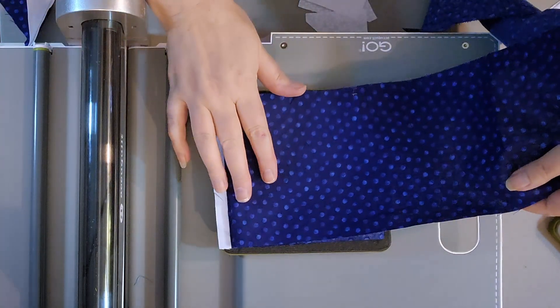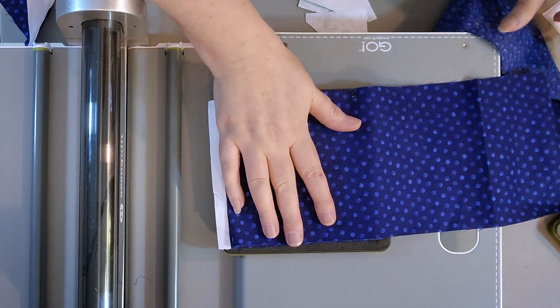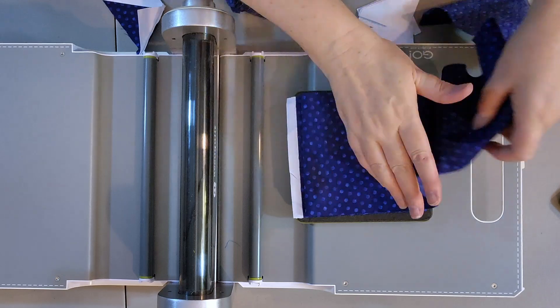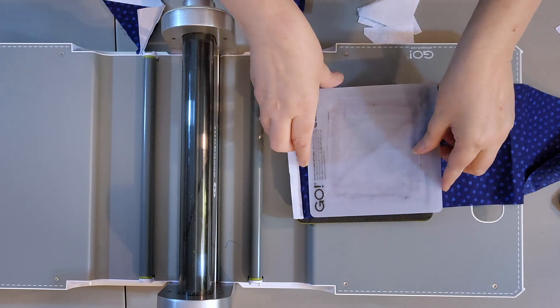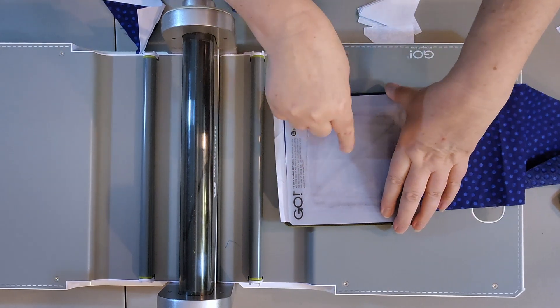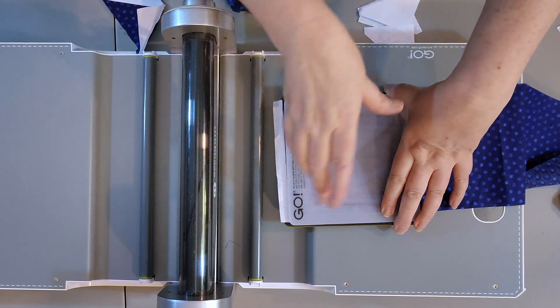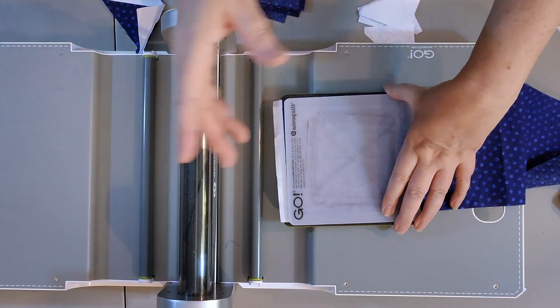You can layer up to six layers at a time with my particular cutter. If you had a studio cutter, you can cut even more at a time. I've been cutting my geese, so I don't really need that many more, so I'm folding it only three times — but you could keep folding up to six layers. Remember, one square cuts four geese, so you're going to get four geese every time you have a layer. With three layers, I'm going to get 12 geese.